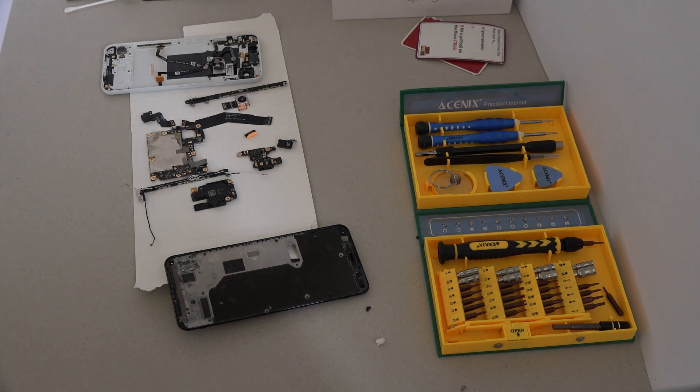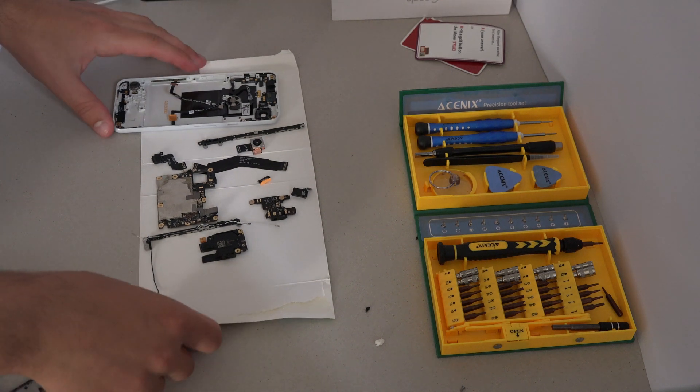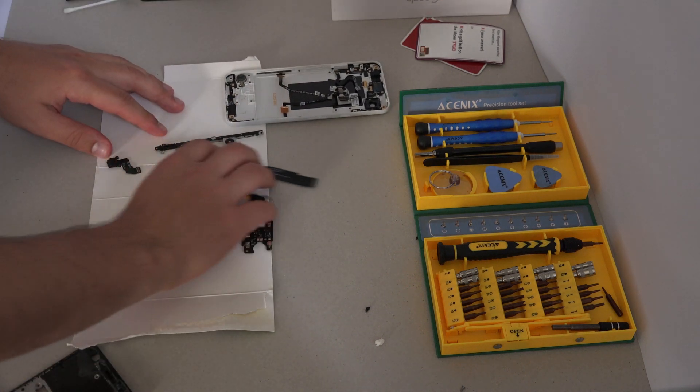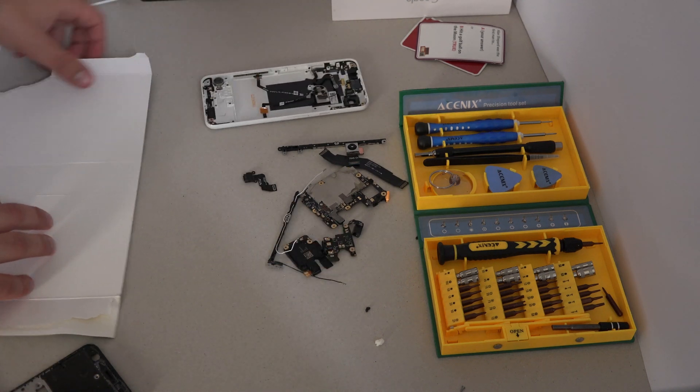I cleaned up all the parts with isopropyl alcohol and left everything to dry, so now I can assemble the phone again. I just double checked everything before starting, because realising something is missing after you put the screen back on is a big pain.